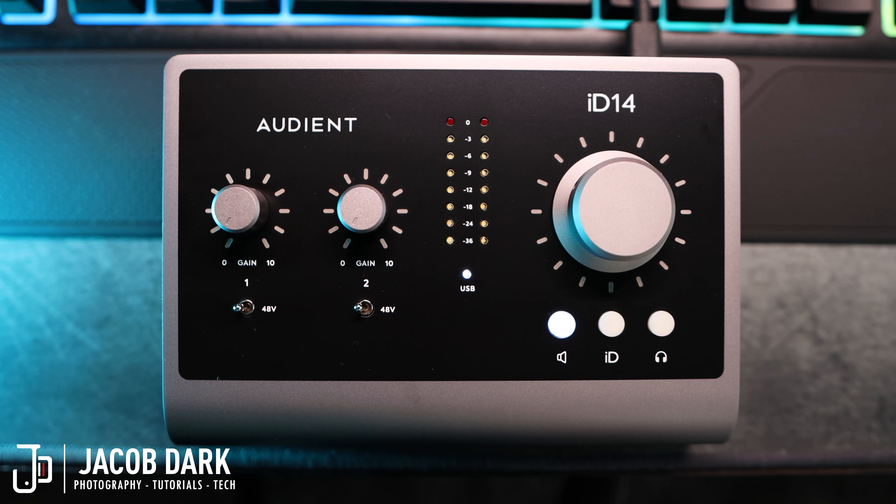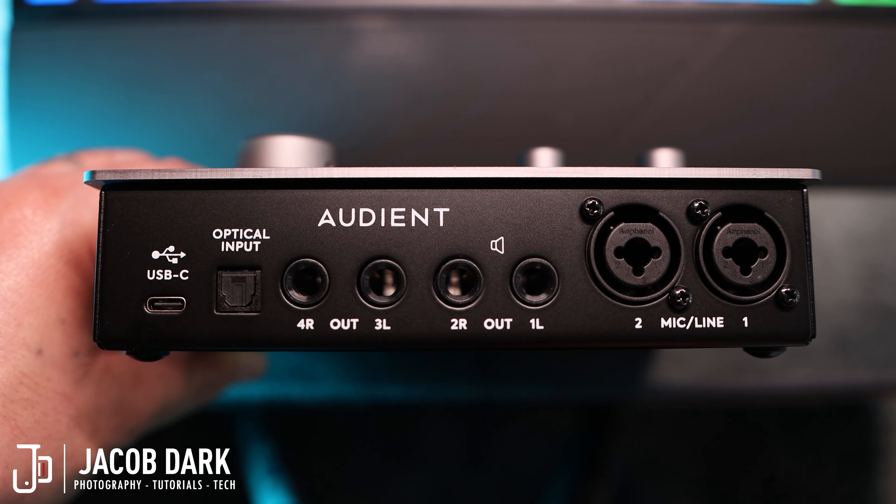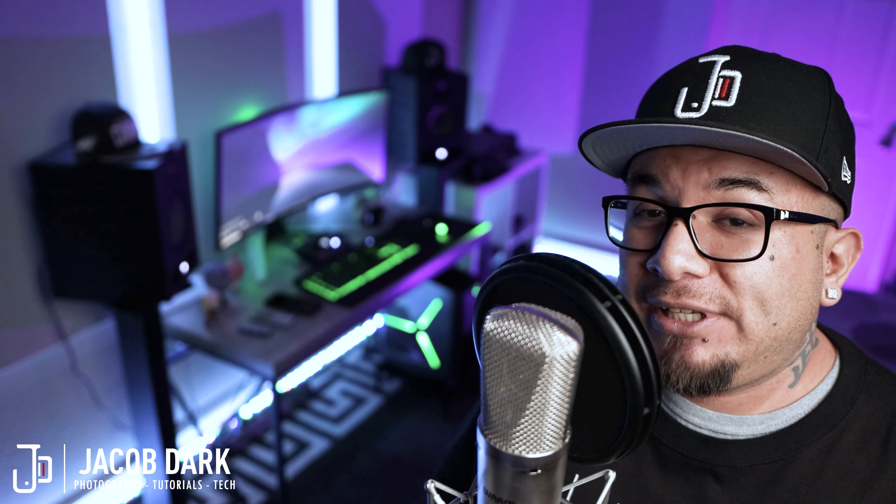From left to right, we have a USB-C connection, which is all you need to power the device, followed by an optical or ADAT input. Why is this so important? You have so many interfaces that allow you to record up to two sources via the mic pre or line inputs. Having this ADAT connection now means you can connect an external preamp like the Audient ASP800 and get yourself an additional eight channels for a total of ten — which means next Christmas, you can record the whole family. Not only does that rock, it jingle bell rocks.